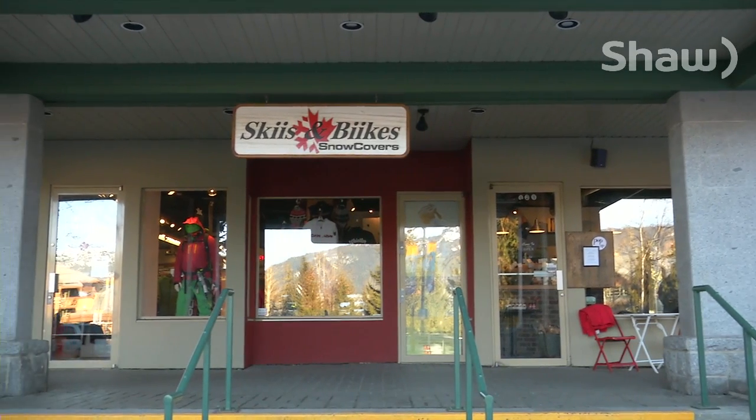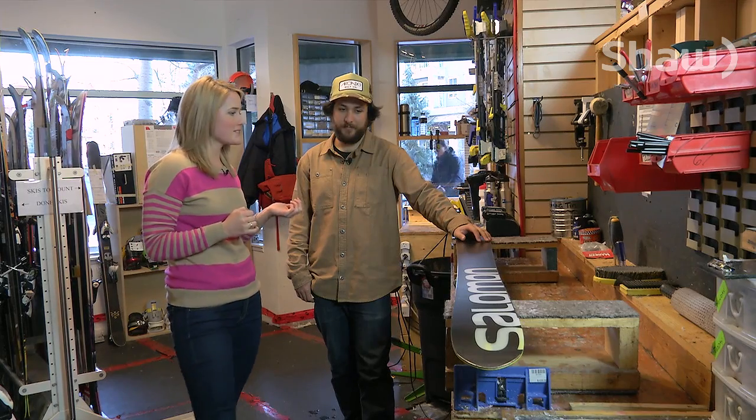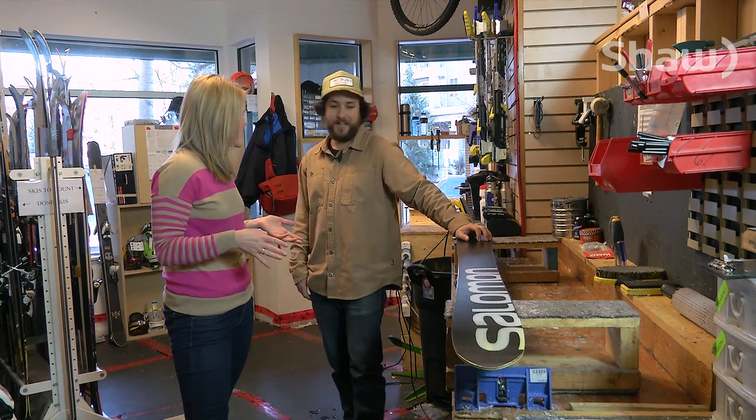We are heading into the mid-season for skiers and snowboarders, hanging out with Phil Lake at Skis and Bikes. Phil, you're a ski tech here and you're going to show me how to wax my own skis at home. Is it hard? Pretty easy to do.